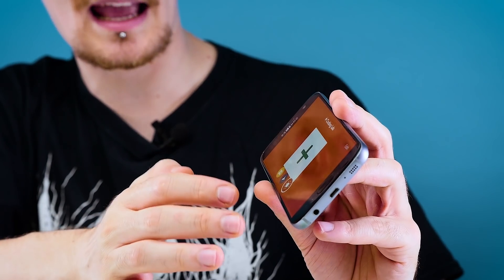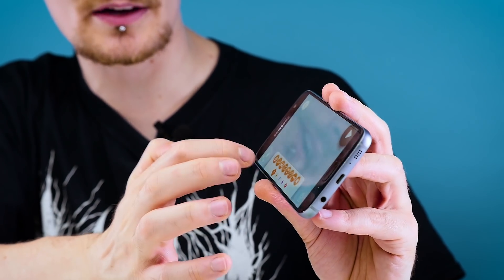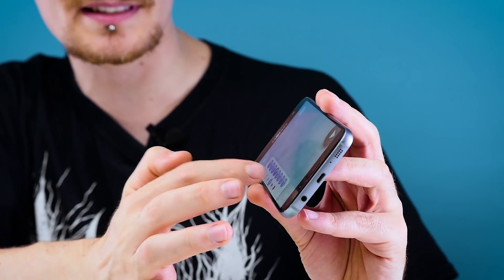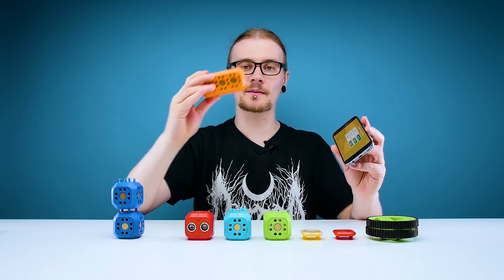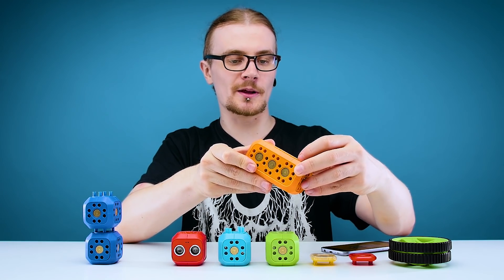You can then go into the coding lab, and that is where you're going to be able to do your custom coding. You can add sound effects, you can do movements. First things first, to get this going, we're going to take the main block, which is the big bright orange one here, and we're just going to turn it on with the switch on the back.